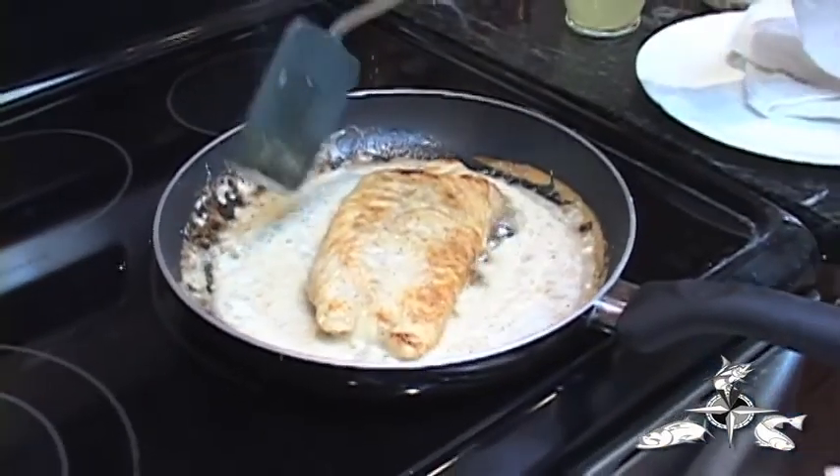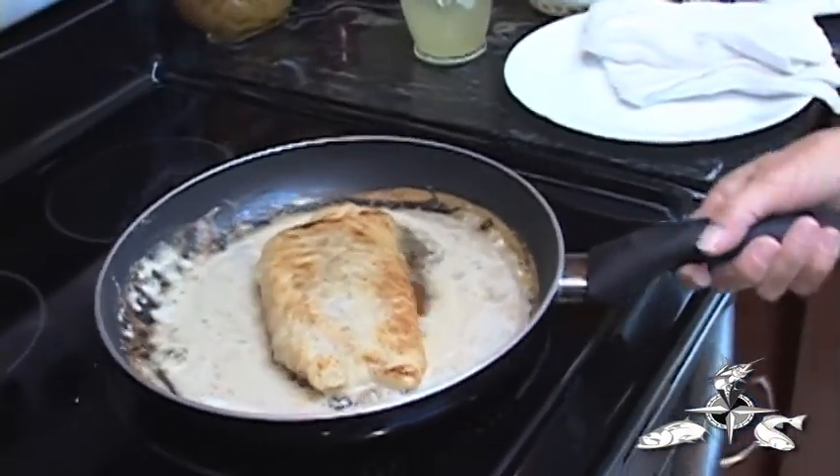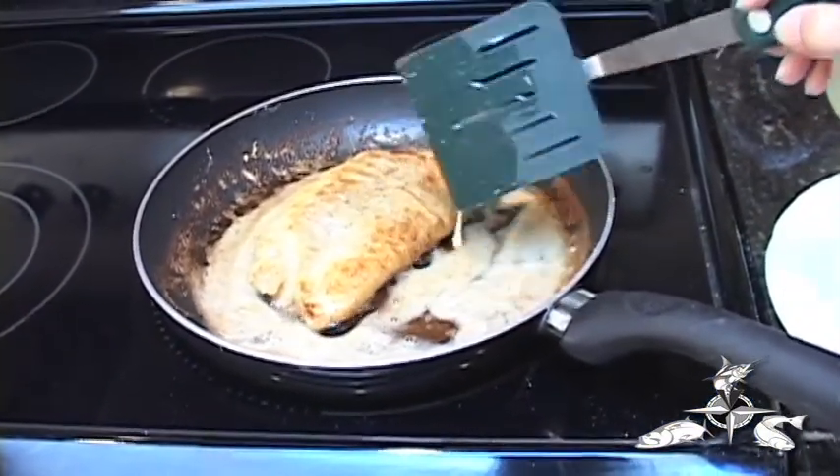The flour that the fish has been covered in is going to be part of the sauce — it'll be the thickening agent for our cream sauce that we're going to make. Once it's nearly cooked through, I'm going to take it out of the pot and create the sauce.